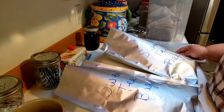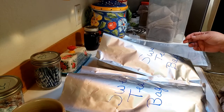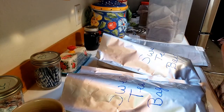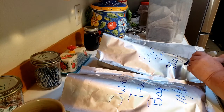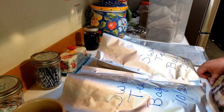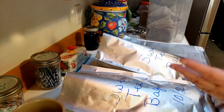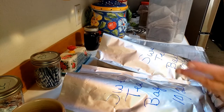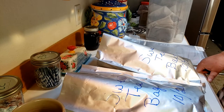You'll want to get a Sharpie or some kind of pen and mark or write on there what's in the bag, and you can date it. I don't have an actual date of when I got these, but I usually just write the month and year on the bags. To be honest, I really don't know how long this will last in a mylar bag, but it lasts a really super long time — longer than the bags these came in, like a bulk bag for a restaurant or something.